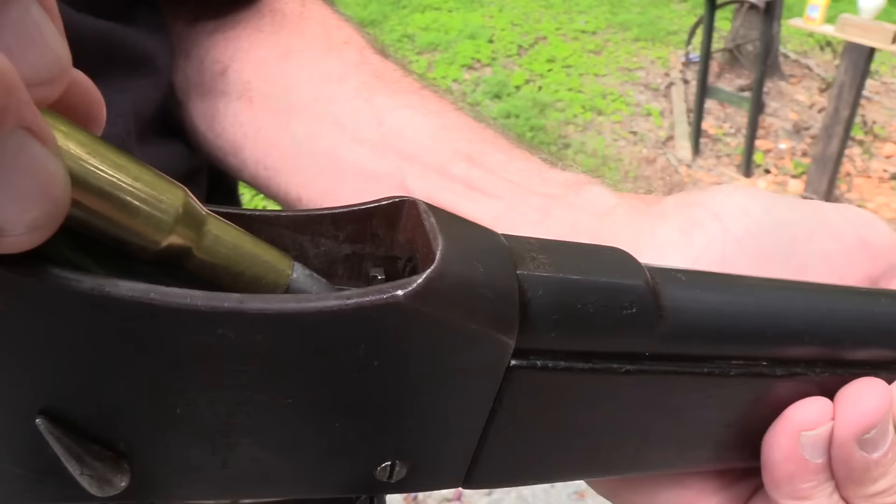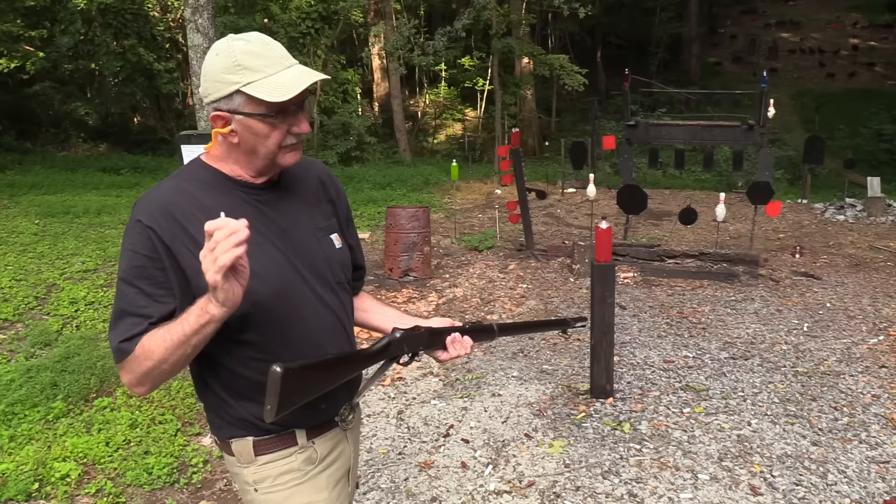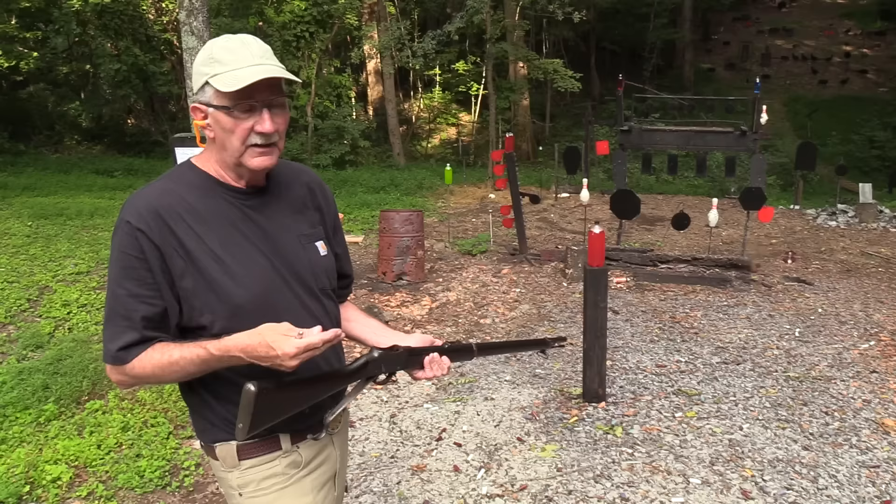Don't y'all forget the people that help us out, like BudsGunShop.com — check them out. And then, of course, sdi.edu, the Sonoran Desert Institute. Don't forget all that they do for us. If you're looking for some coursework in gunsmithing, you can get certified there, get an associate's degree in firearms technology. Check them out at sdi.edu.